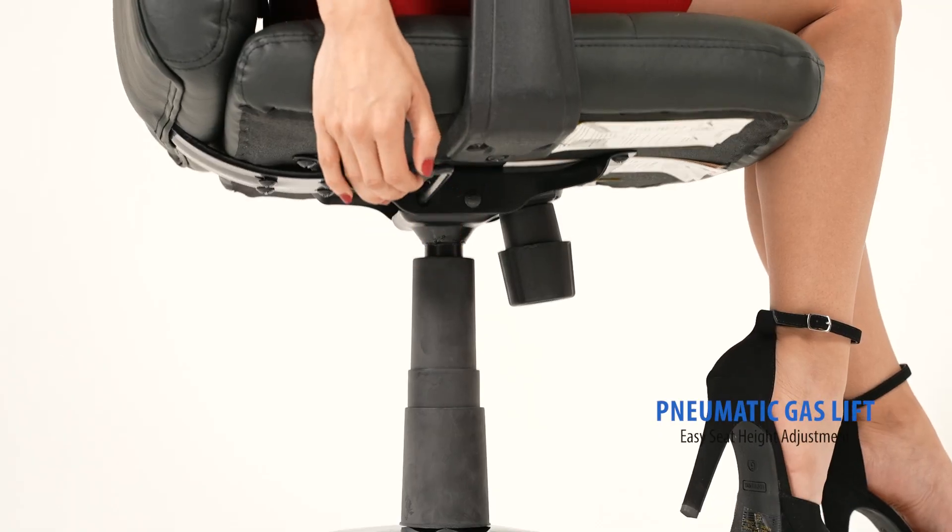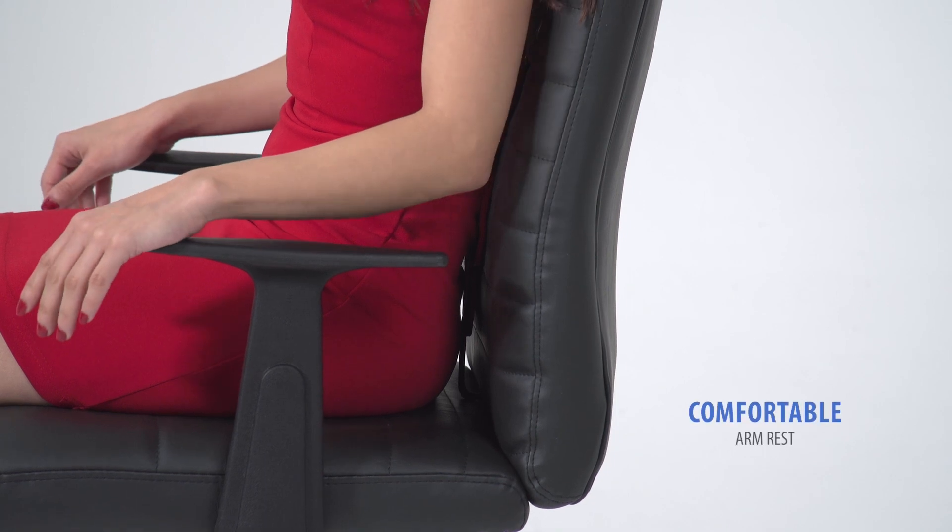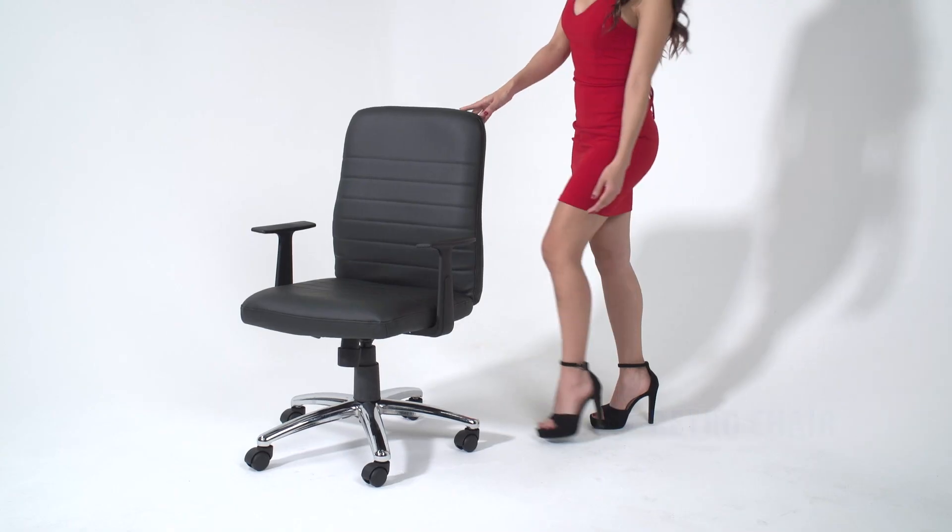The pneumatic adjustable gas lift allows for easy seat height adjustment to help you find the personalized sitting style that suits you and your work environment.